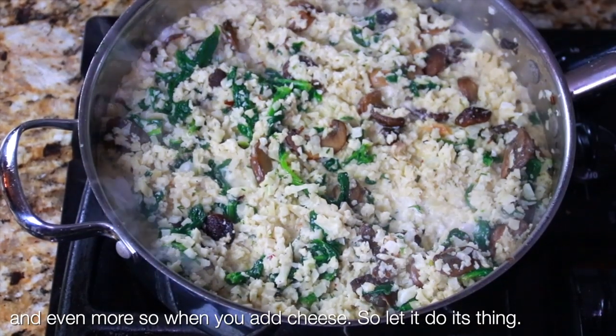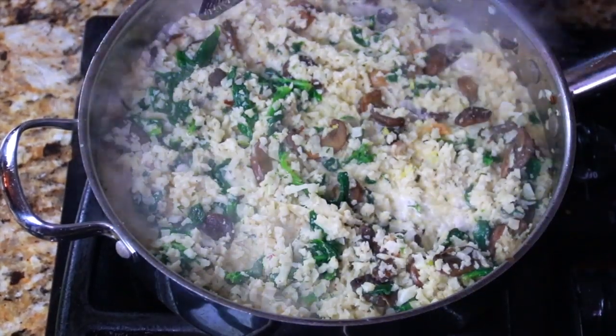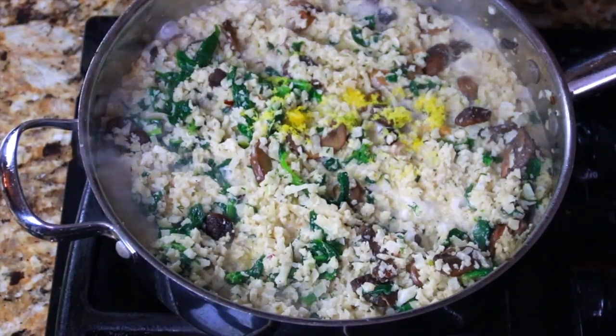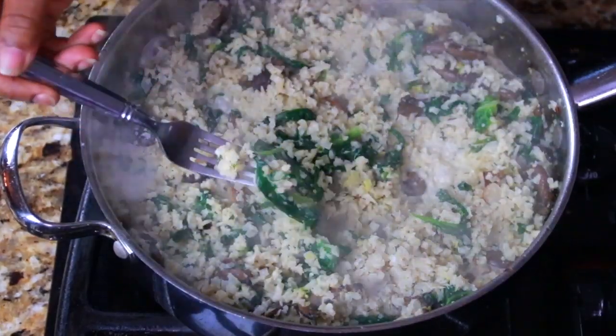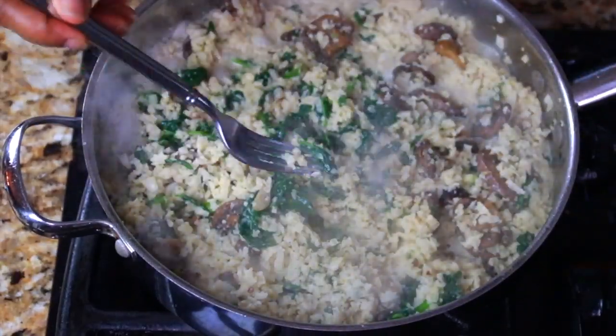Let the heavy cream thicken and get luscious and creamy. I'm adding in some lemon zest — zest the whole lemon and add that in there. That's going to give it a nice brightness. Give it a taste and make sure it tastes really good. Mine needed a little bit more salt, and at that point it was perfect.